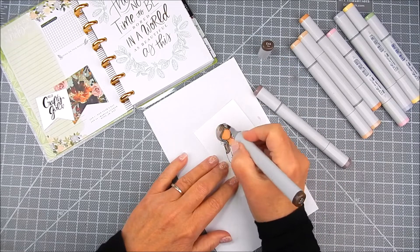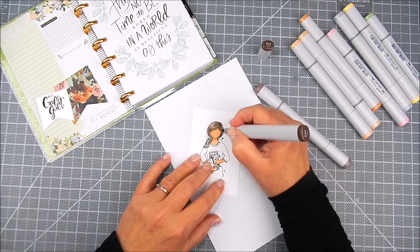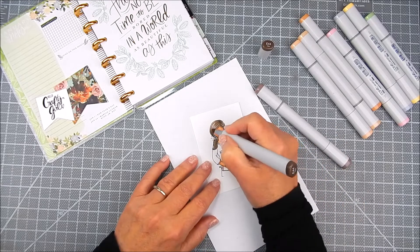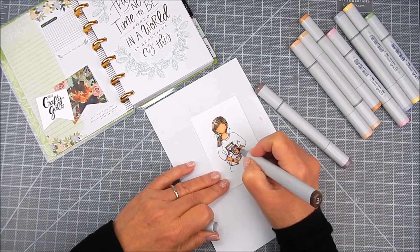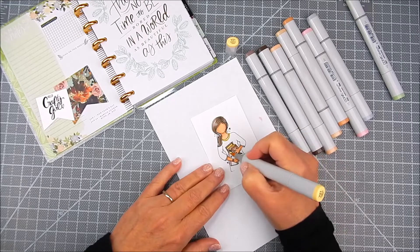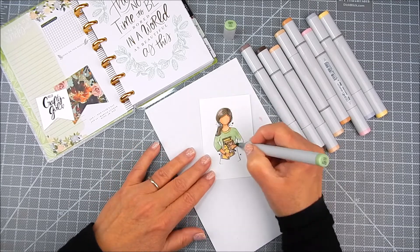I like to stamp with either Gina K Designs Jet Black Amalgam Ink or Simon Says Stamp Intense Black Ink for alcohol markers whenever I'm using Copic markers. Of course you can use watercolor, color pencils, or any kind of coloring medium for coloring in your stamped artwork. This is just what I happen to choose.